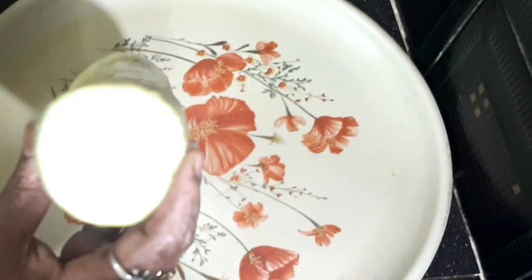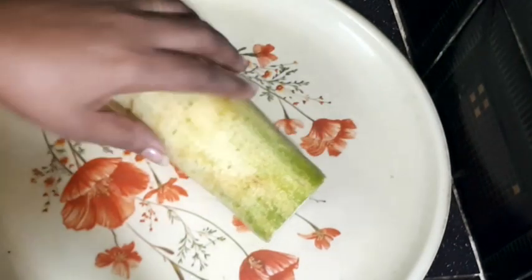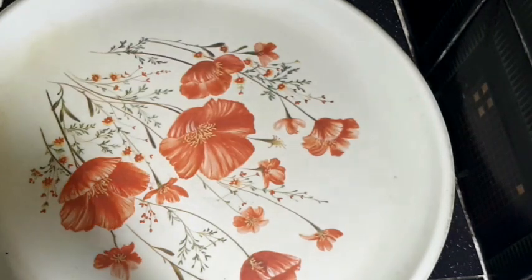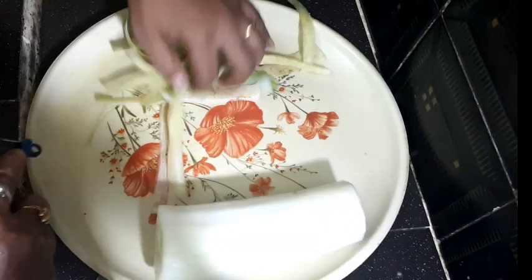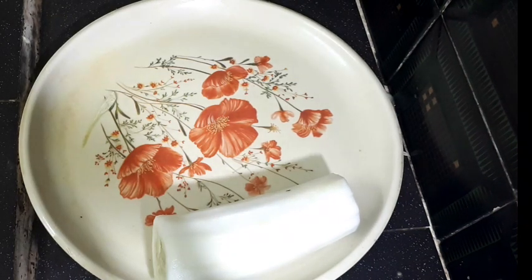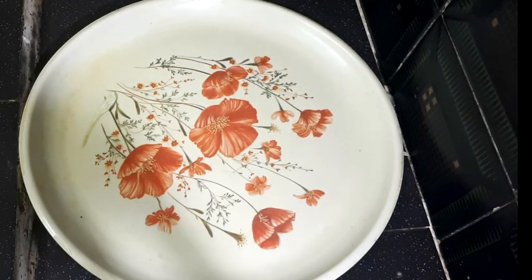I am going to make it pale. I am going to cut some pieces.